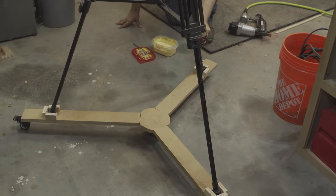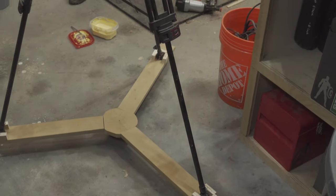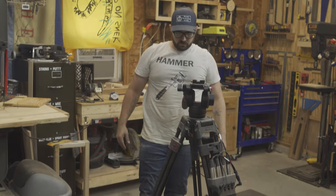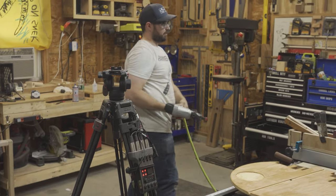There's a little bit of flex because there are four wheels on it and the hinges we used are not super tight, but that's completely fine for my use in here. It doesn't need to be — it's not going to come apart. That's all that really matters.